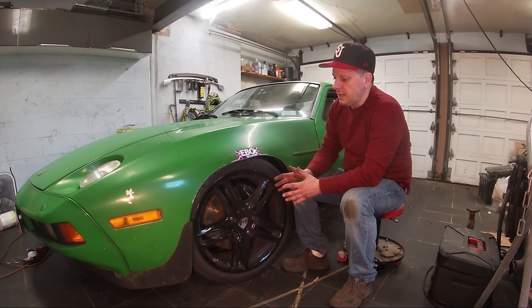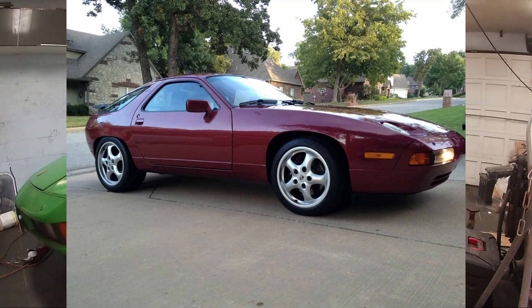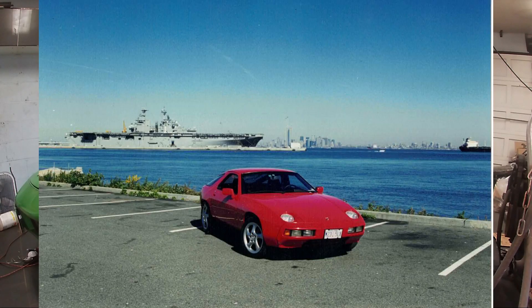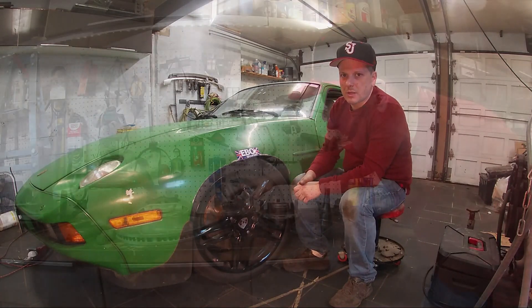928s look good with modern wheels. Panamera wheels look really good on a 928. Cup 2s, Turbo Twists — all these wheels look great on a 928, but they have completely the wrong offset. But there is a solution, and that's what we're going to talk about.